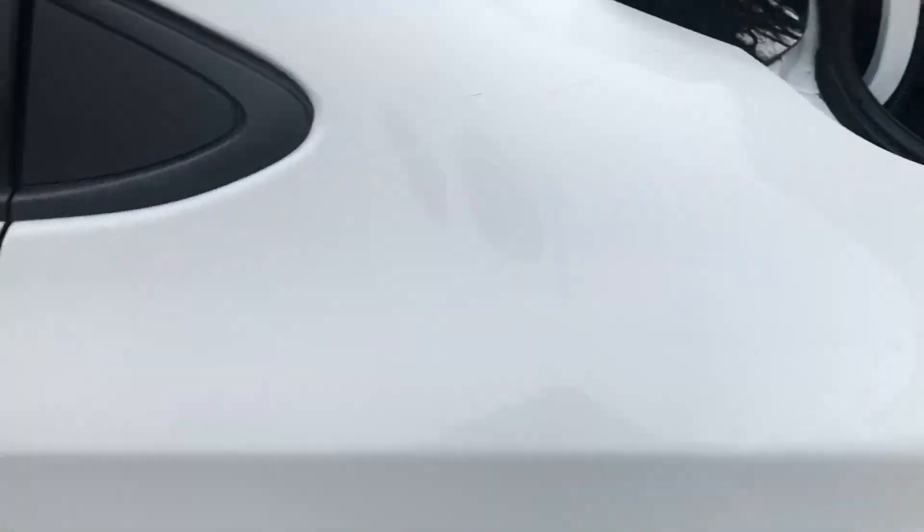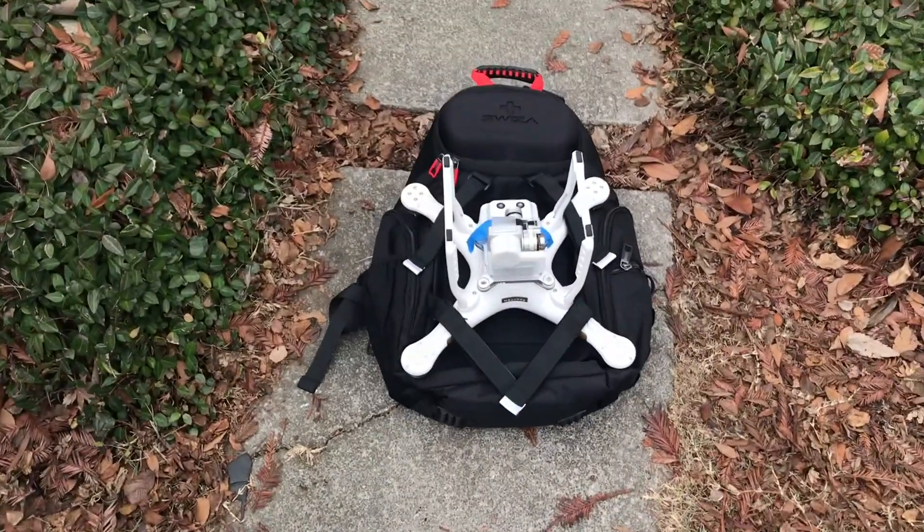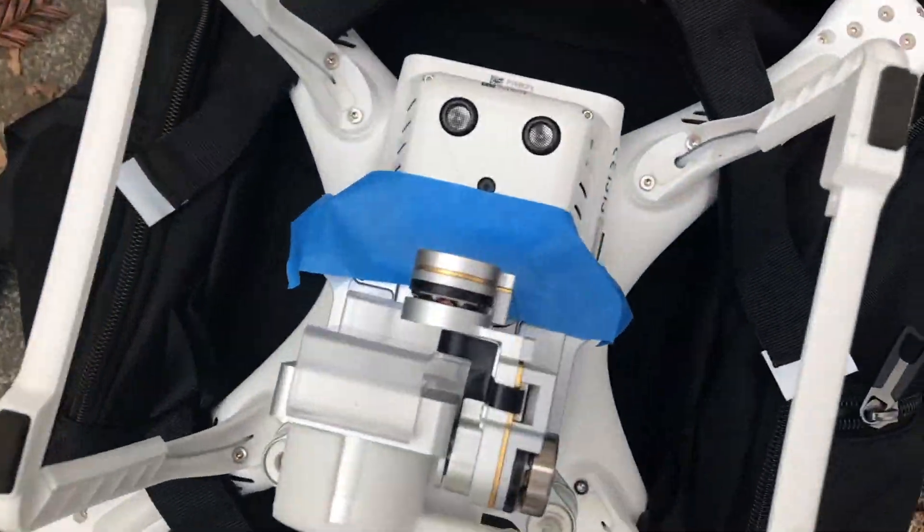We are at Sac State. Obviously as you can see it's cloudy and we got this drone — I'm about to test this out.